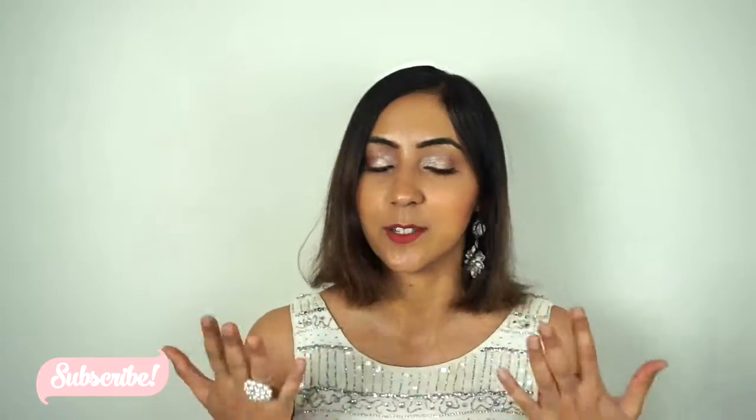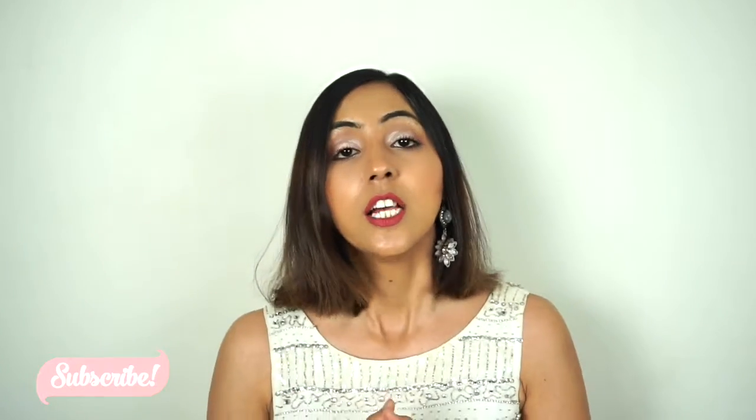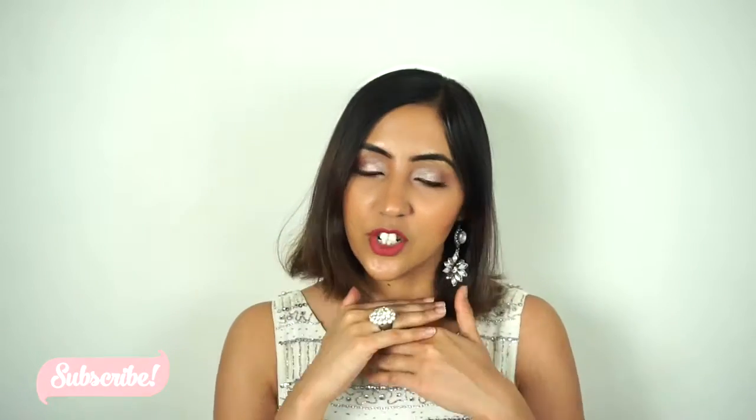Hello my gorgeous and welcome to my channel. Today I'm gonna do a makeup look appropriate for Valentine's Day. I tried to kind of create a pinky kind of thing — pink lips and kind of pink color on my crease area. If you guys are interested in how I achieve this look, please keep watching.